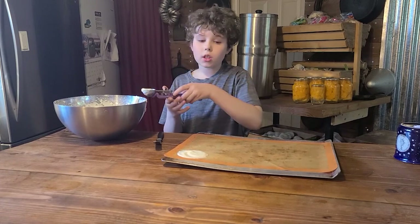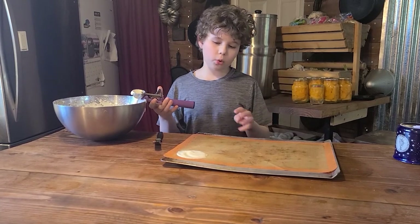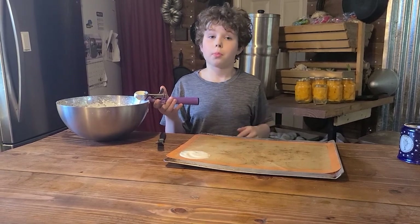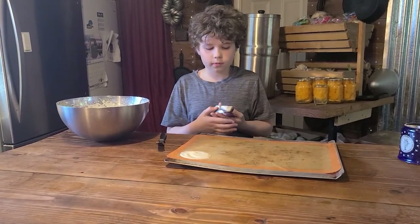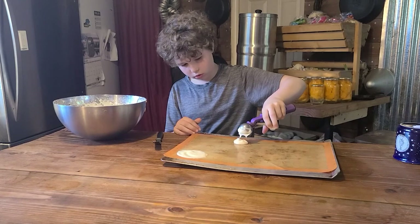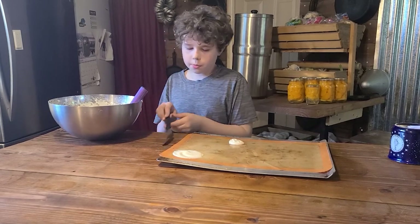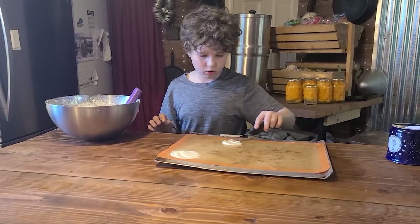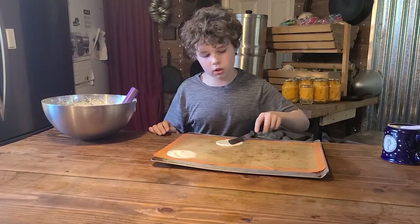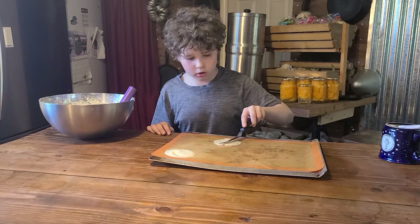I am going to do three of these because when you pull them out of the oven you have to fold them while they are still hot. If you do more than three or four, you won't be fast enough to do it. Again, make sure that some sides aren't thicker than the others so that some sides burn and the others don't even cook.